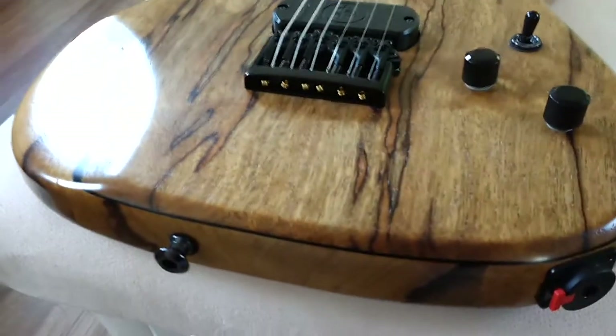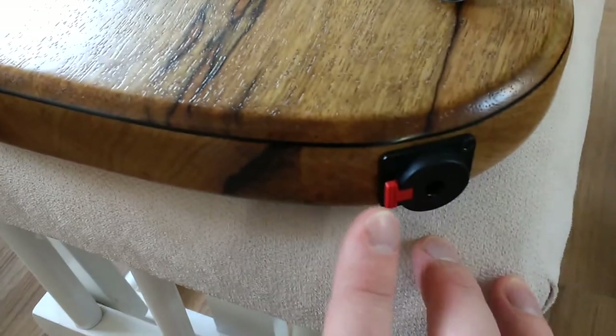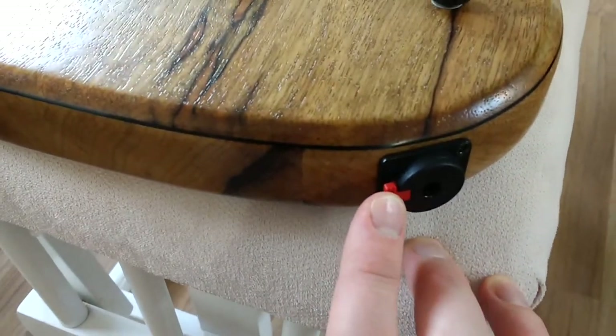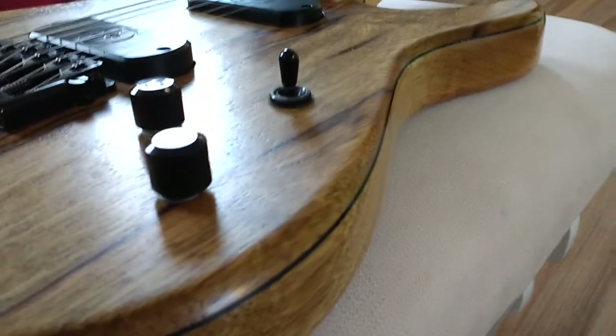This is quite an impressive thing. The output has a locking jack so the lead can't fall out. Look at that. Just the top — real, real nice. Gorgeous.